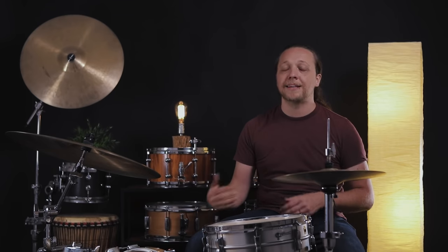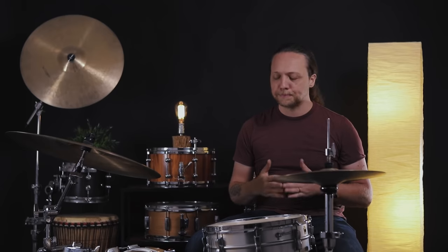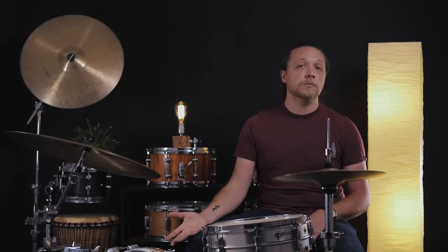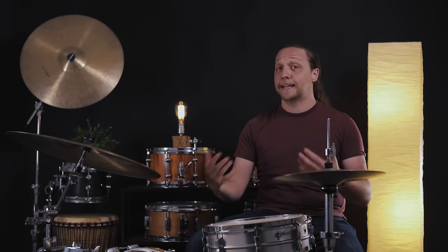That means if you're a person who likes a slack batter head because you like to bury the beater, or if you like a very high boppy thing on the batter side, you still have all of this wiggle room tonally without changing the way your drum feels. Where I am at the pedal, these all feel the same — but over there for the audience, in this case the microphones, it's a pretty dramatic difference. In recording situations you might need to get out of the way of the bass or low keys. One way to do that is to get yourself out of the sub range and occupy more of a low mid range, even with a large 22-inch drum like this.